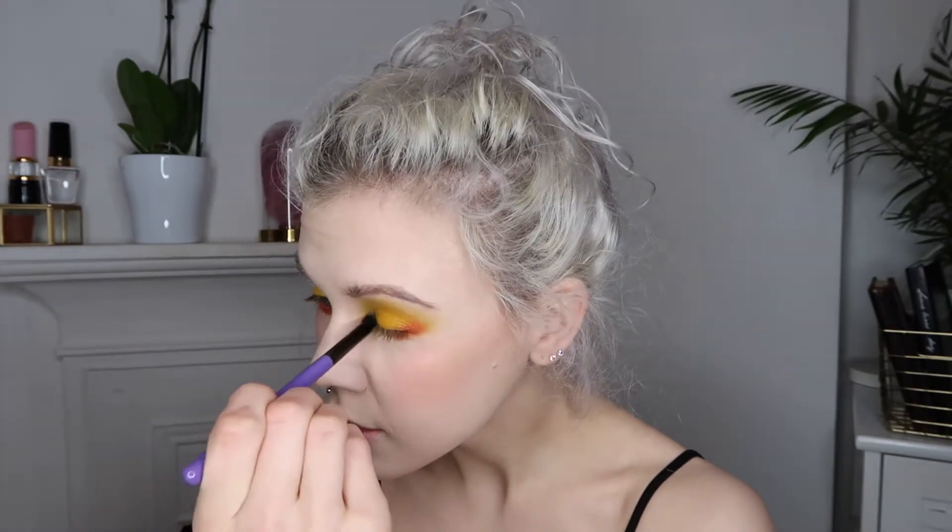I often find the difference between a really editorial look versus one you'd wear out is oftentimes just what you do with liner and mascara. If I put a cat eyeliner on this with some normal mascara and maybe some falsies, it would be a pretty strong look but not that strange to see someone go out like that.